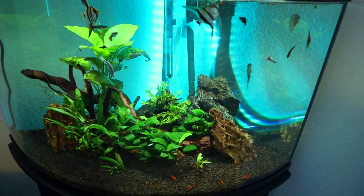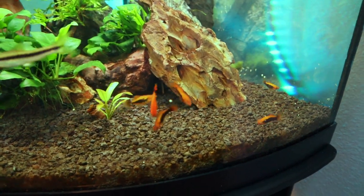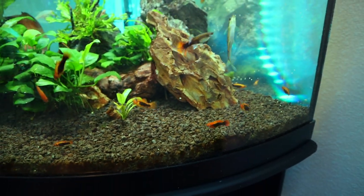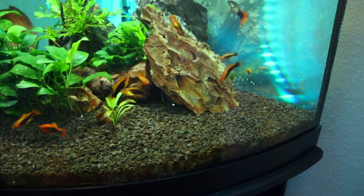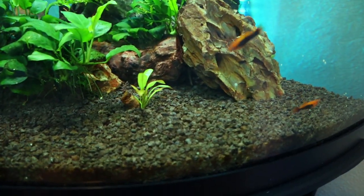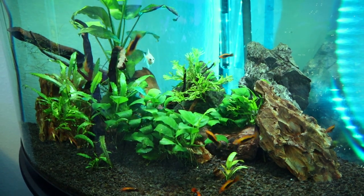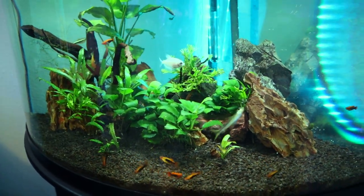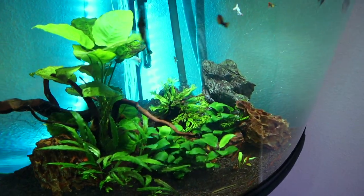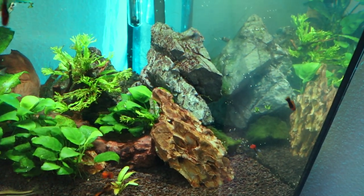This is a planted aquarium, but it is very low tech. Starting from the bottom, we have CaribSea planted aquarium substrate — it has the necessary nutrients to keep a successful planted aquarium, just basic planted substrate in that nice black gravel color. We have this large piece of driftwood in the middle that I ordered off Amazon for about $17. It was buying sight unseen but it turned out really nice and looks awesome in this tank.